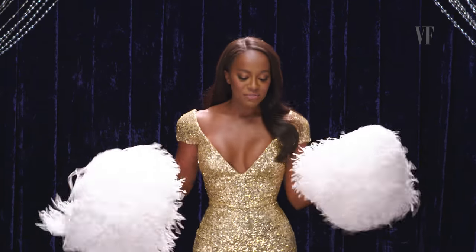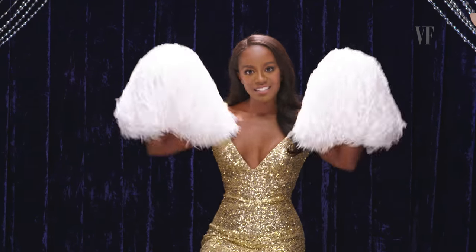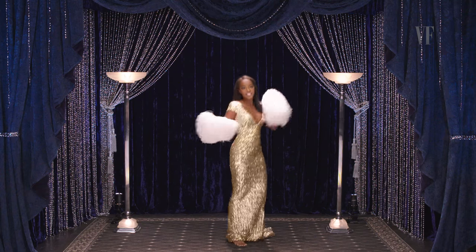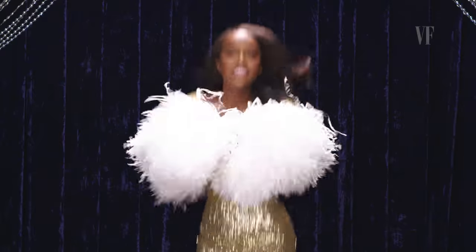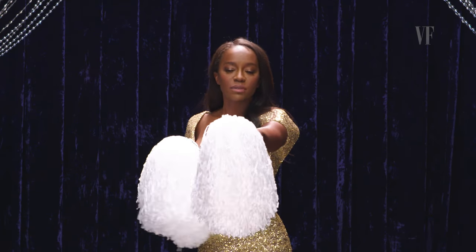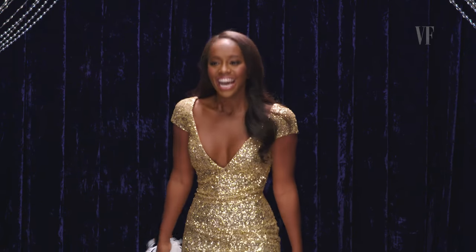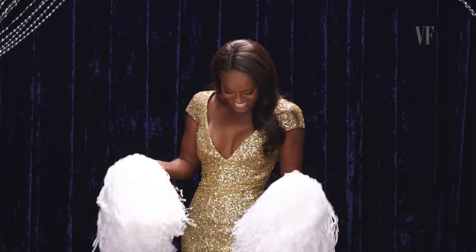Preferably wear something you can kick or jump in — that really helps to accentuate the cheeriness. And that is how you pretend to be a cheerleader. This is fun. Woo!